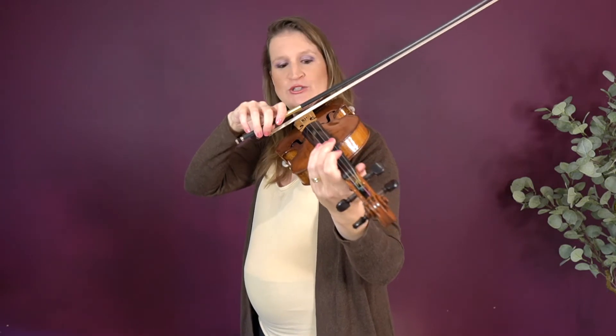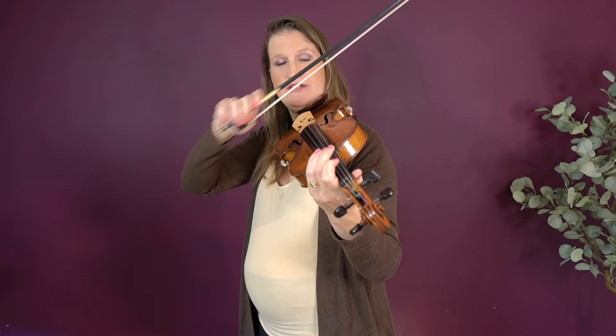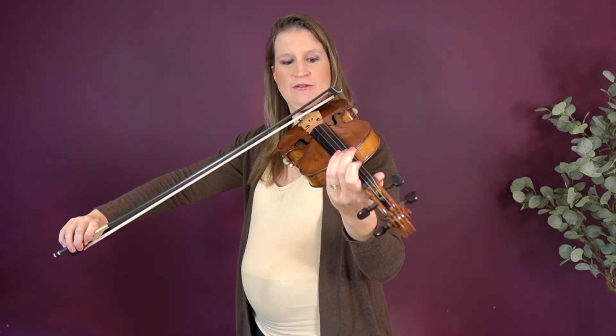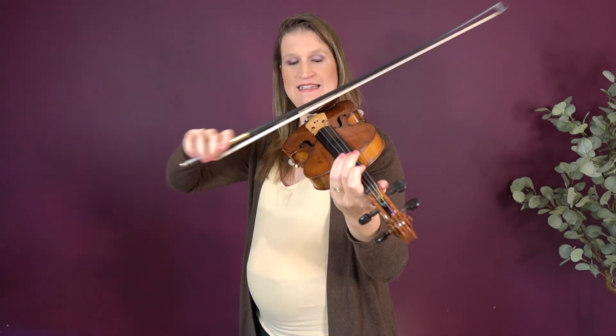Another way to do this — and it might confuse you a little, which is always good in practicing violin — is doing up bow at the frog and down bow at the tip. Now you're making a figure 8; that's the realty bow exercise, making this 8 in the air. It's great for bow control.